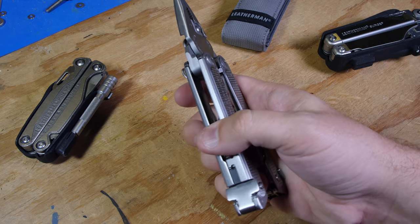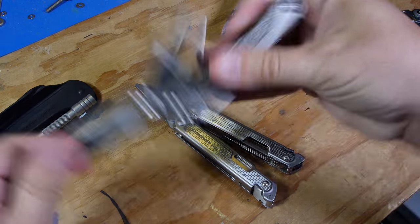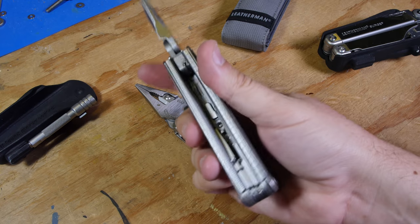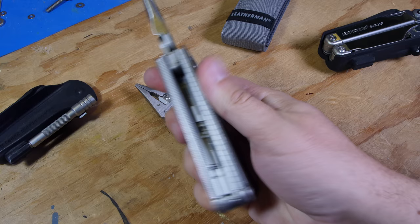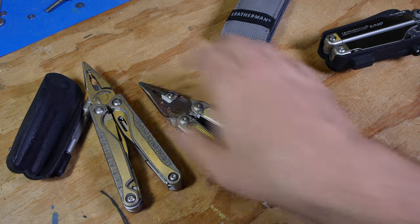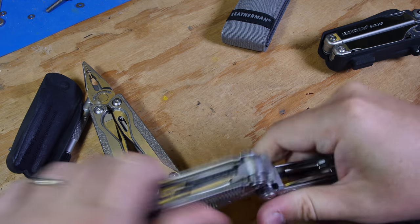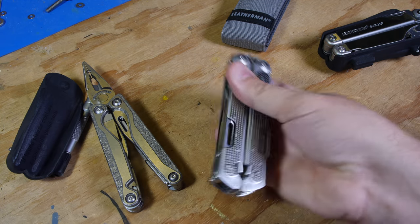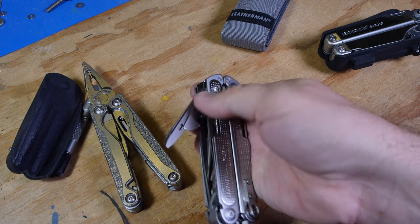It has nice rounded edges, so it's a little more comfortable than the scales on the Charge — although the Charge isn't so bad. All the rest of the tools are accessible on the outside without a fingernail needed.